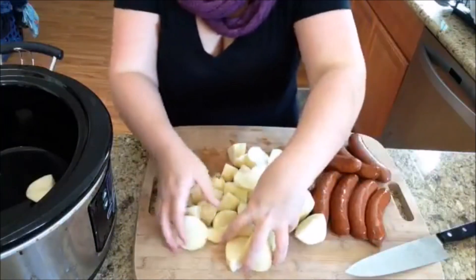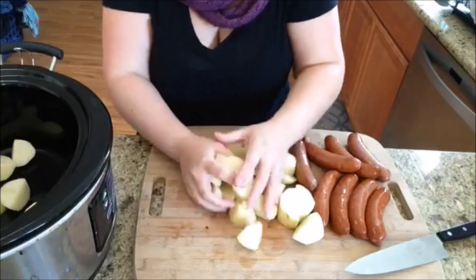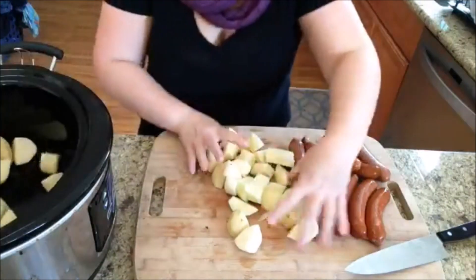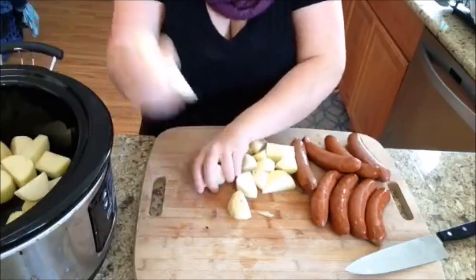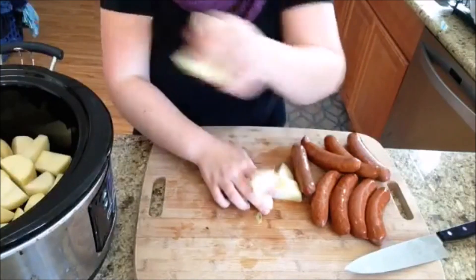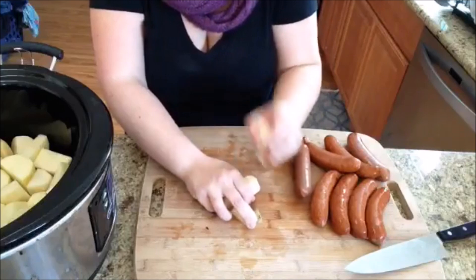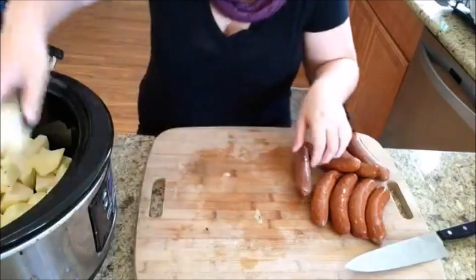If your kids really don't like spicy stuff, this might not be the recipe for them, but my kids ate it and we loved it. It's absolutely delicious. So I'm just throwing these right into my crock pot, which is actually a Hamilton Beach slow cooker — it's the take-away kind that clamps on so you can actually bring it with you.